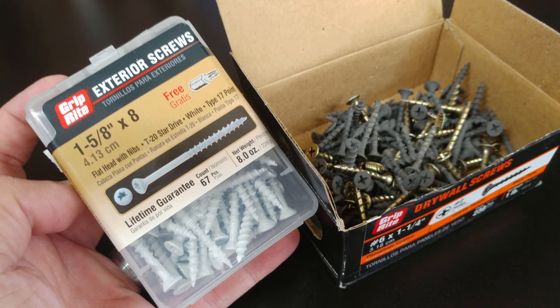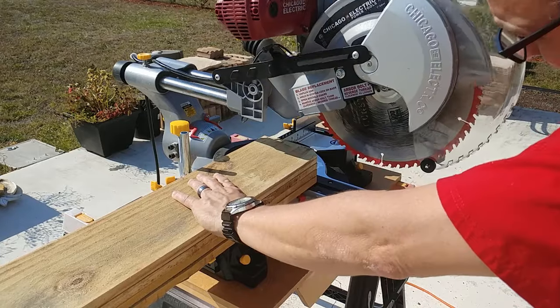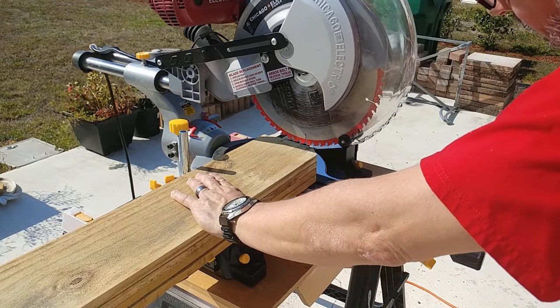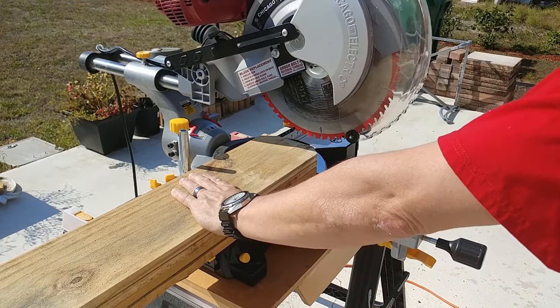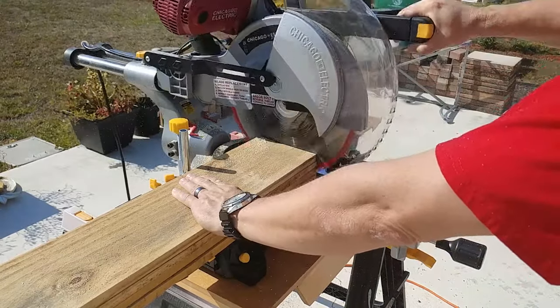You are going to need a total of six fence boards to make one raised planter box that measures 19 inches by 71 inches, and three 36-inch deck balusters.